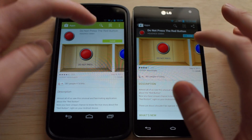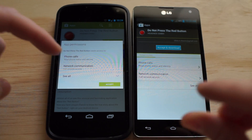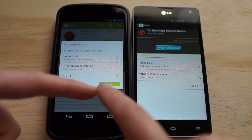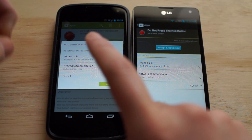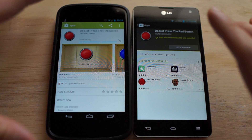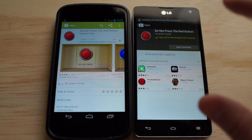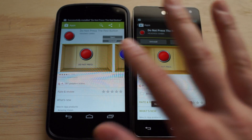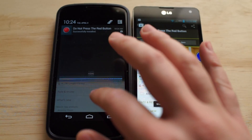Everything else is pretty much looking standard, so let's go ahead and click Install. The app permissions are a little different — it's not at the top anymore, it's at the bottom, so your eyes will scroll through the app permissions. Now the big difference is it just goes back to the app listing, whereas the old version says 'Keep Shopping' and shows you 'Users Also Installed.' That's very frustrating — I just want to see the little download bar moving. And that is all installed and ready to go.